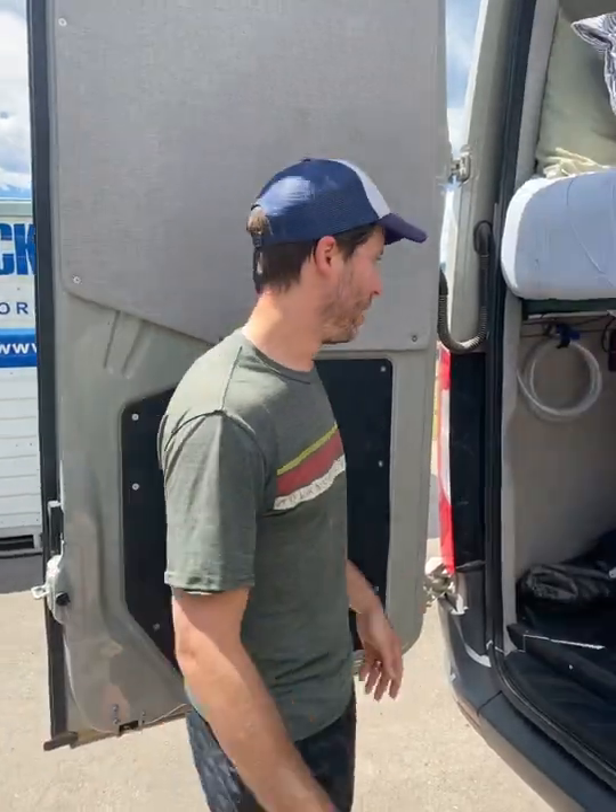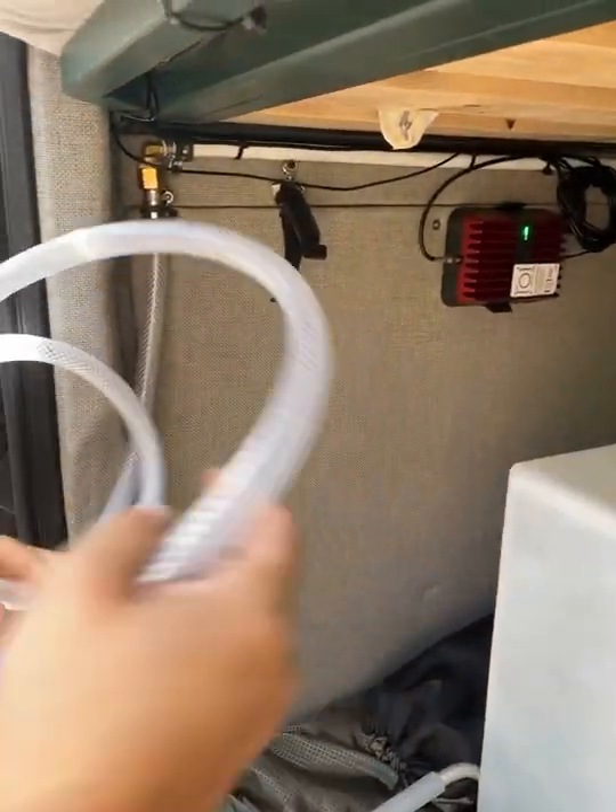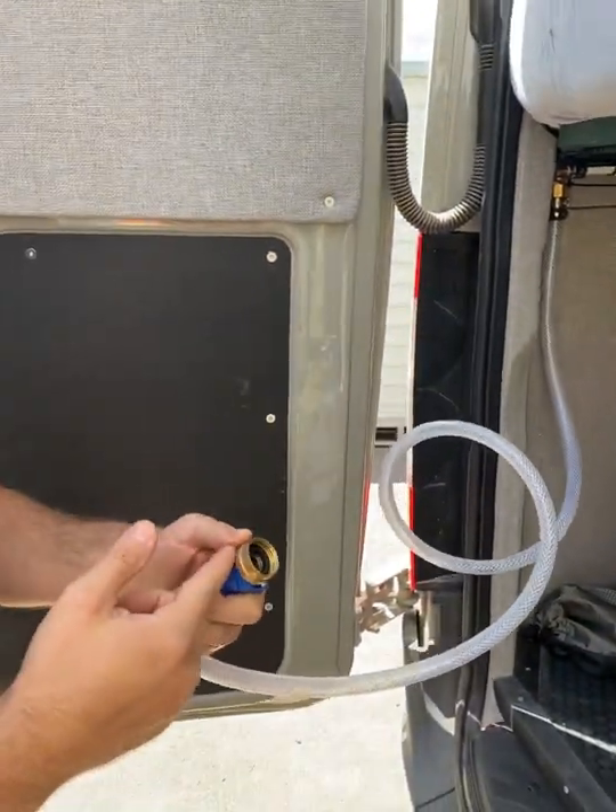If you need more water, underneath the kitchen sink there's a hose. It's just like this little black contained thing. All you do is you unstrap this, plug in the water, and turn it on.